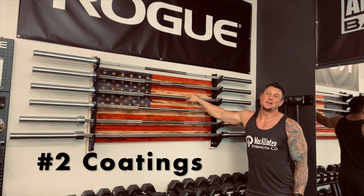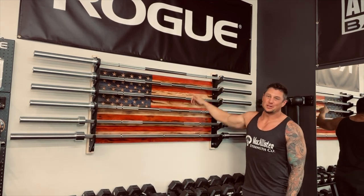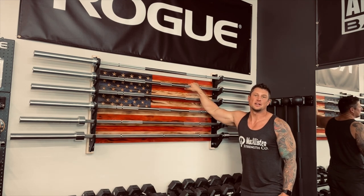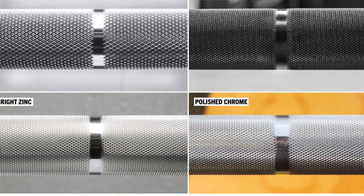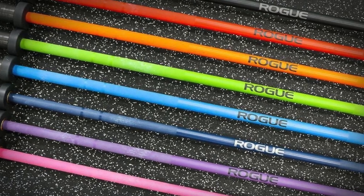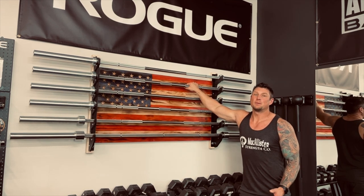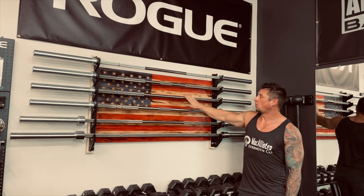The second thing, and probably one of the most important, is coating on your barbells. None of these bars have any coating except the very top one, which has a zinc coating. I also have two Cerakote bars and a black zinc oxide bar. No matter what coating you go with — zinc, black oxide, Cerakote, chrome — it's going to add a layer of material to your knurling, which dulls it down just a tiny bit. If you want the most aggressive knurling with nothing between you and the bar, go with raw steel.